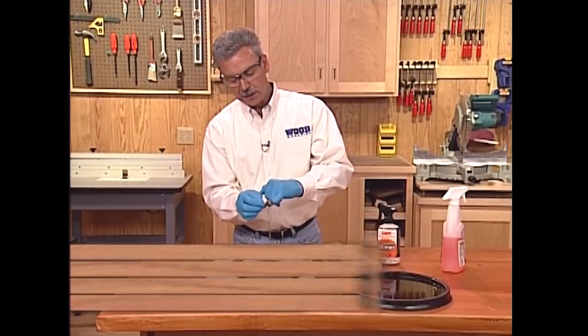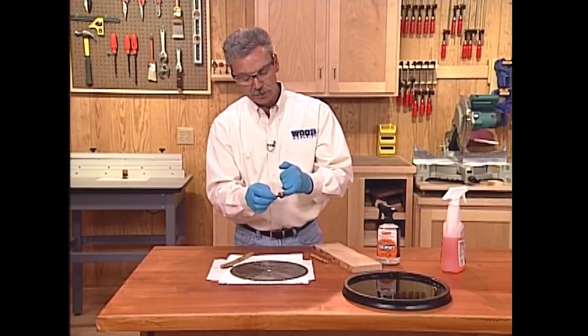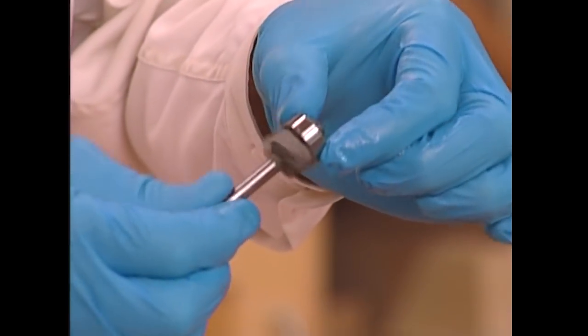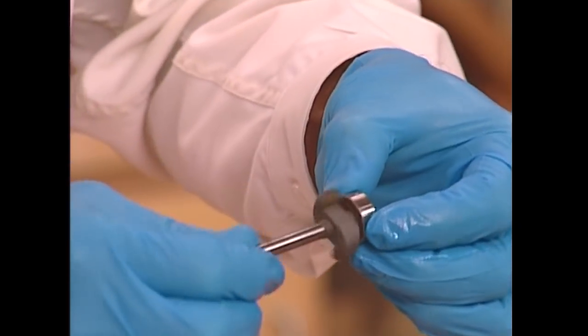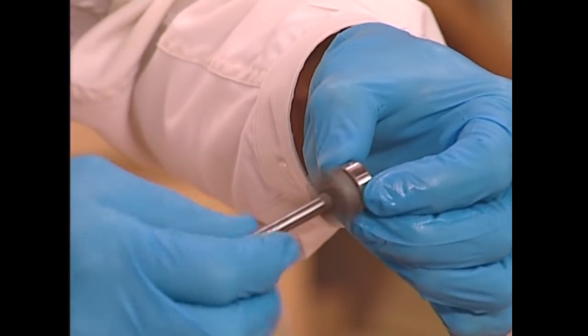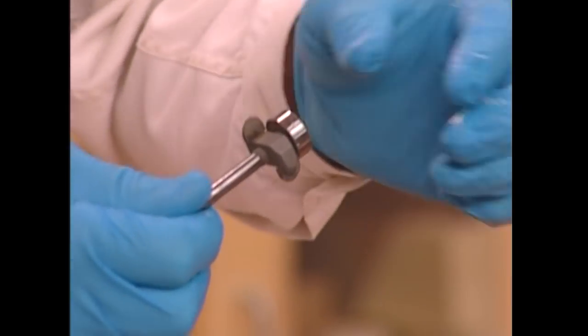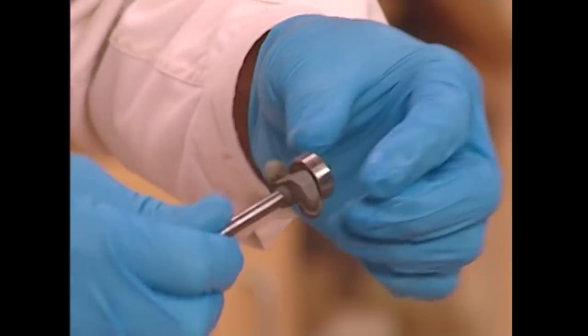For router bits, we want to use the same process to clean those faces. Please make sure you take off the bearing first — sometimes the cleaner can remove some of the grease from the bearing. As long as the router bit feels nice and smooth when it runs through the bearing, I like to hold it in one hand and spin the bit. As long as there's no grinding or gritty feel, take the bearing off and clean your bit.